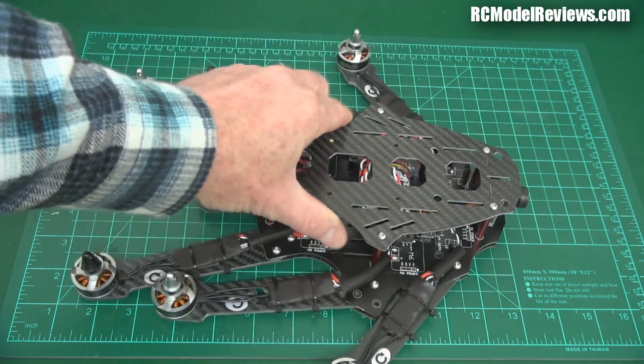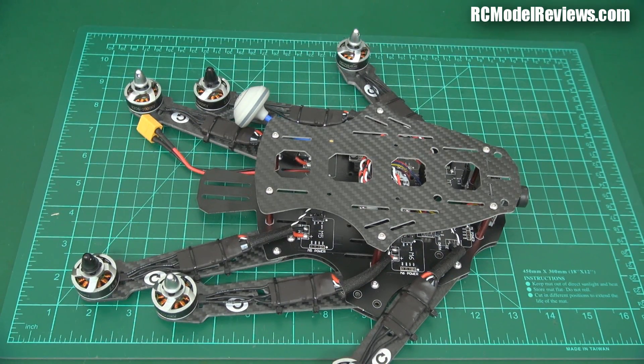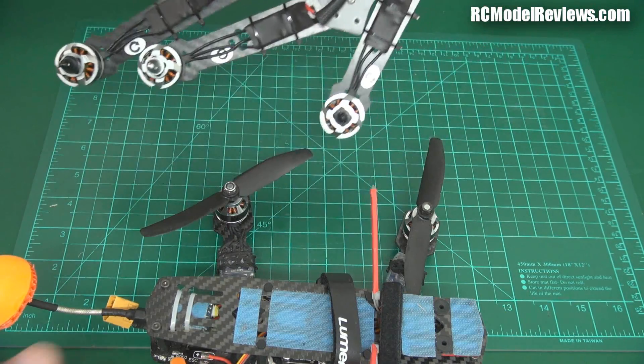Here it is — to give you an idea of size, there's my hand. I've probably got another quad around here somewhere. I can't find a quad — this is Quad City, Quad Central, and I can't find one. Oh well, must have given most of them away. Eventually I found the Blackout on the floor. Here it is to give you a size comparison. So the Argonaut is a 370, and the Blackout is about a 230, so that gives you a comparison.